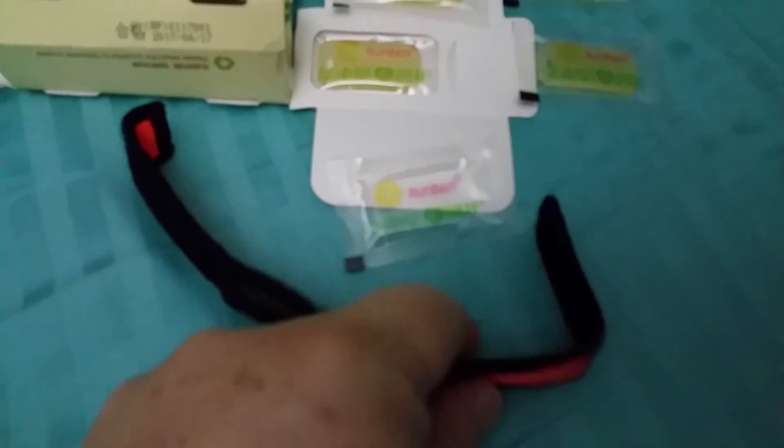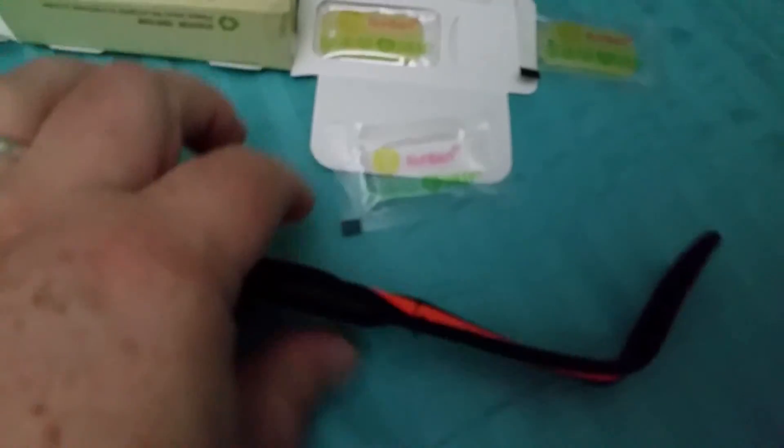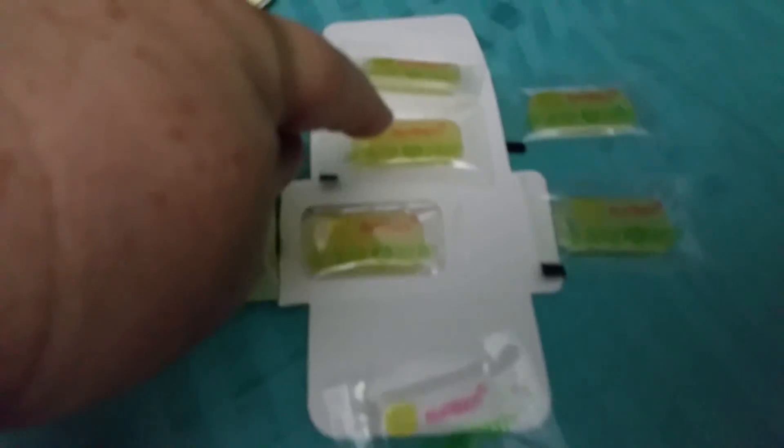I already put one of the gel caps in here, as you can see here. So you get one, two, three, four, five, six — six gel caps along with this band.